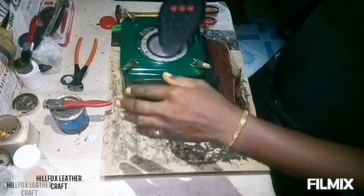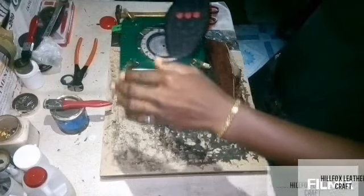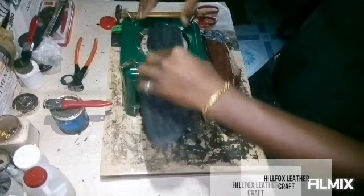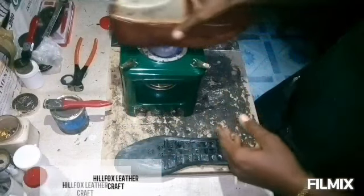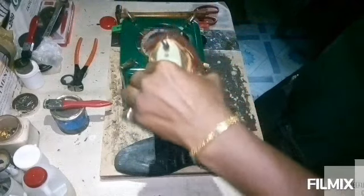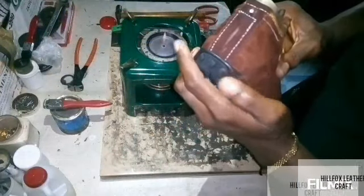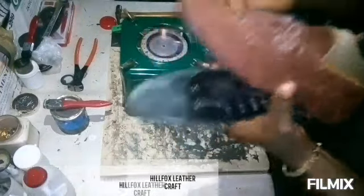Pick the sole and begin to move it around the heat. Make sure the heat touches all angles of the sole — don't leave any side untouched. Move it until you can feel the heat on your hand. Then pick the other part, which is the insole, do the same, and then bond the sole to the insole.